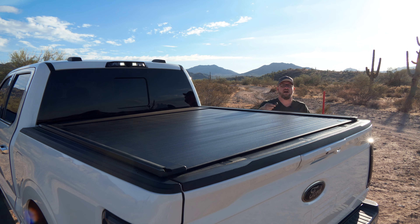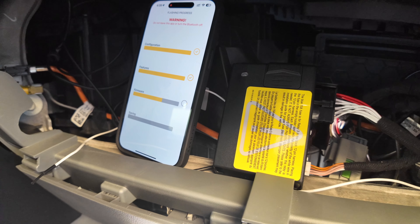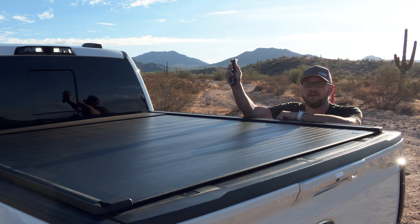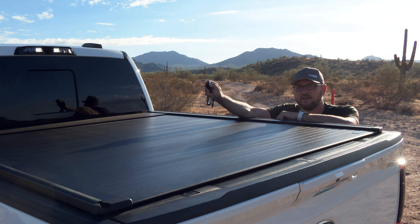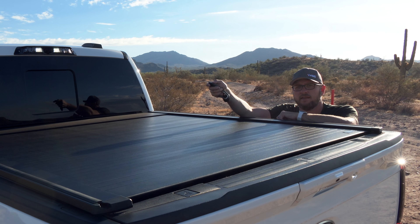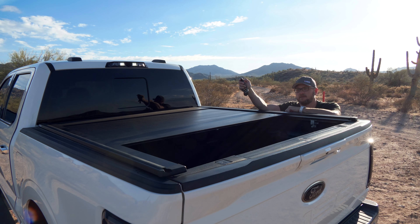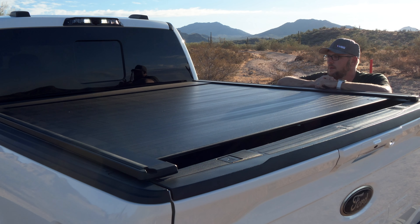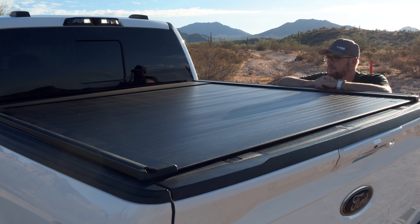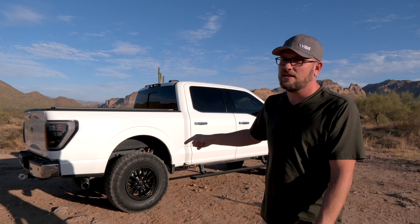What makes this tonneau cover very unique is that it actually ties in to your electronics in your truck itself. You can use the key fob from your vehicle — if I just unlock three times, the cover will start to run. Then if I lock three times, it'll stop. Three times again and it'll run itself back the other way. This cover actually ends up feeling very much like an OEM accessory, which is really nice. Let's head back to the garage.